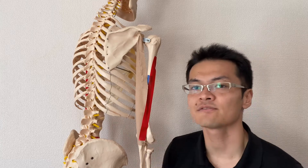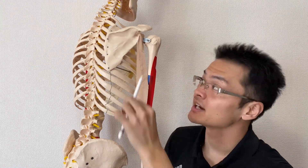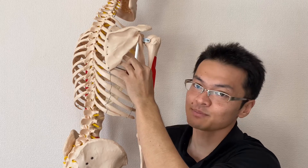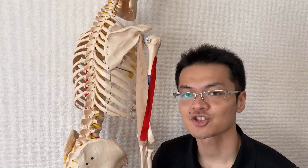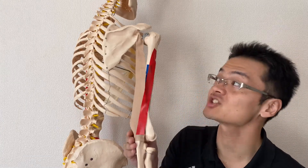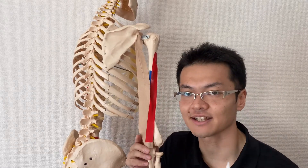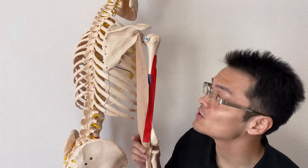But there's one fiber which does a different thing — that's the long head. Why? Because it attaches on the scapula at the infraglenoid tubercle. Since this fiber attaches on the scapula, that means it crosses the shoulder joint. That's why the long head also does shoulder movement. One movement is shoulder extension. When I move the shoulder joint, the long head kind of slackens — and that slack means shortening in reality. When a muscle shortens, that means it's contracting. So shoulder extension.